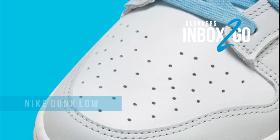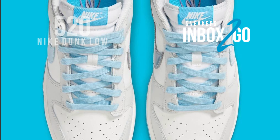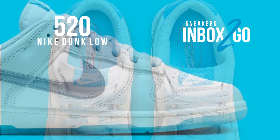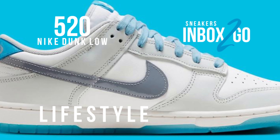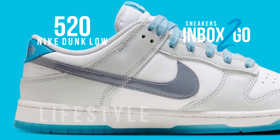The Dunk Low will also be a part of Nike Sportswear's most recent 520 series, which will start to release throughout summer 2023 and into the fall/winter season, mixed with white, gray, and light blue color tones in clothing.